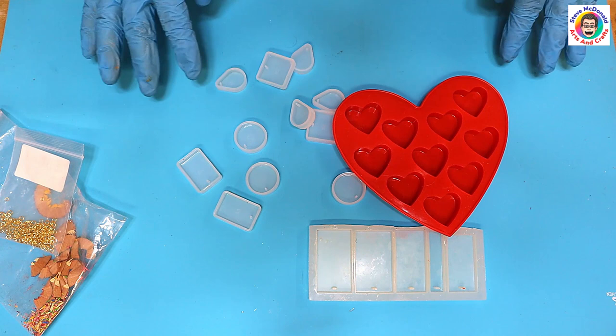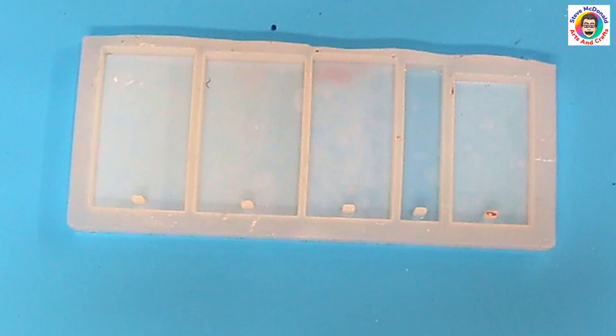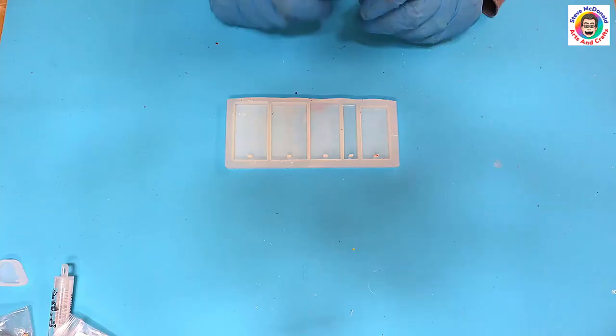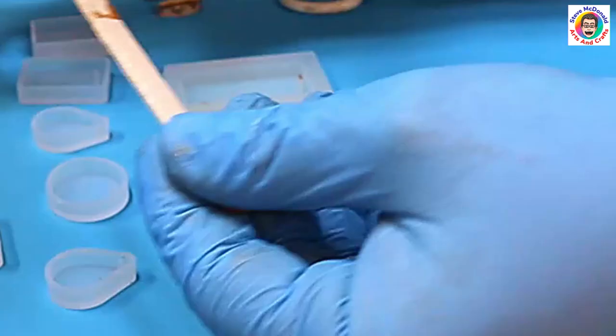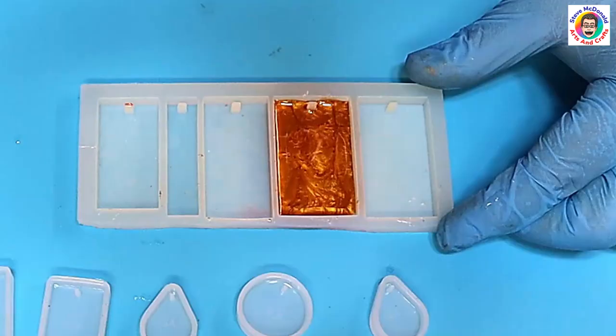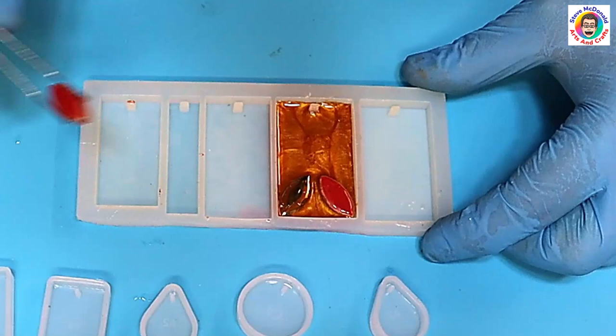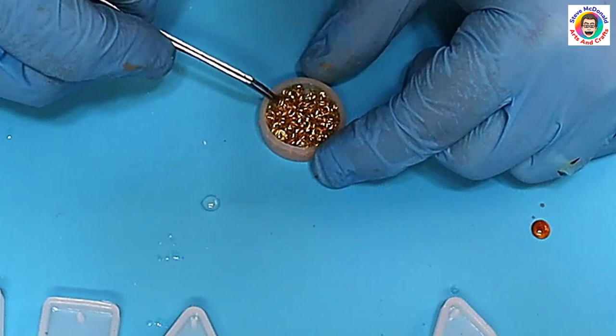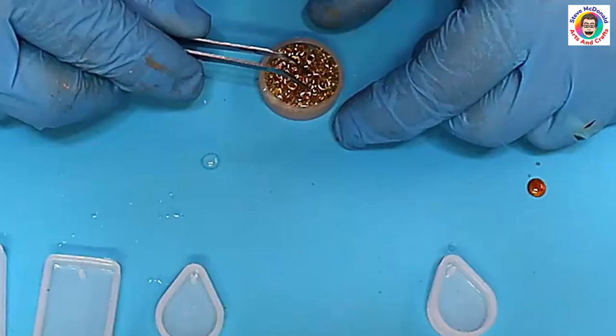Some of these projects will need me to pour and let it cure up for a little while and then put the item in, and the others you can just do in one hit. I've added some gold mica powder into the resin here, spreading it out and getting rid of the bubbles. I've got some mosaic tiles left over from another project, so I'm popping them in there, and now I'm using the little gold jump rings, filling that up and squashing it down so it's nice and level.